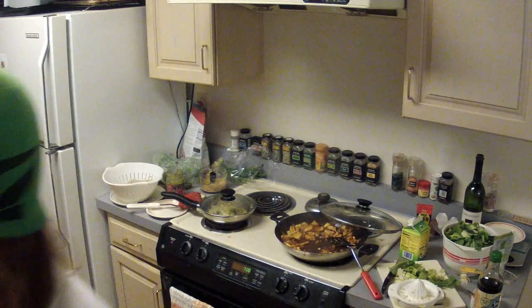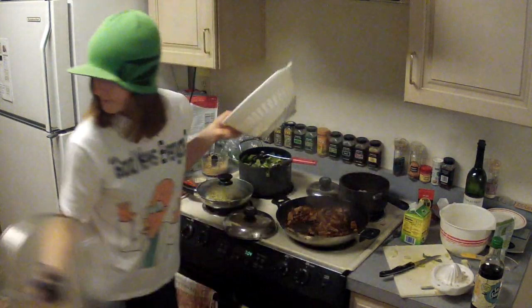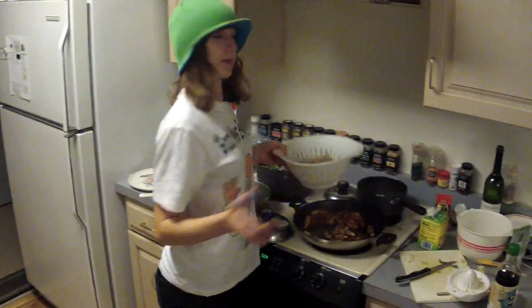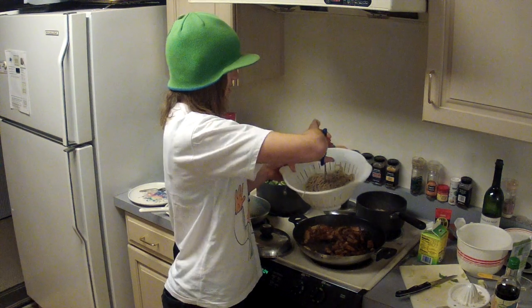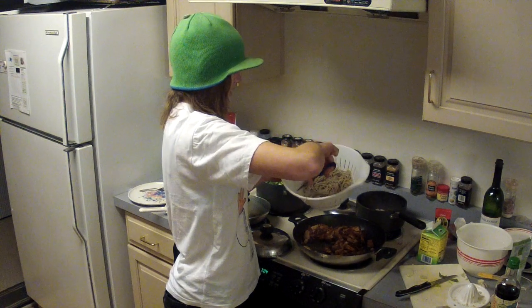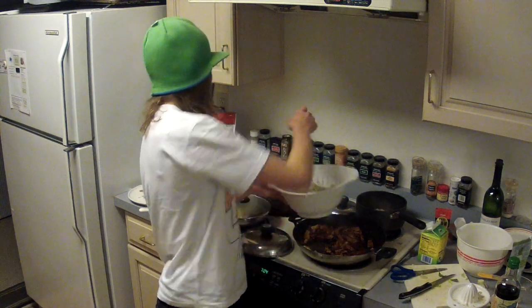Once the liquid has boiled away, before adding the noodles, cut them up a bit — not too finely, just so they're not too long and hard to serve. Then add them to the pan.